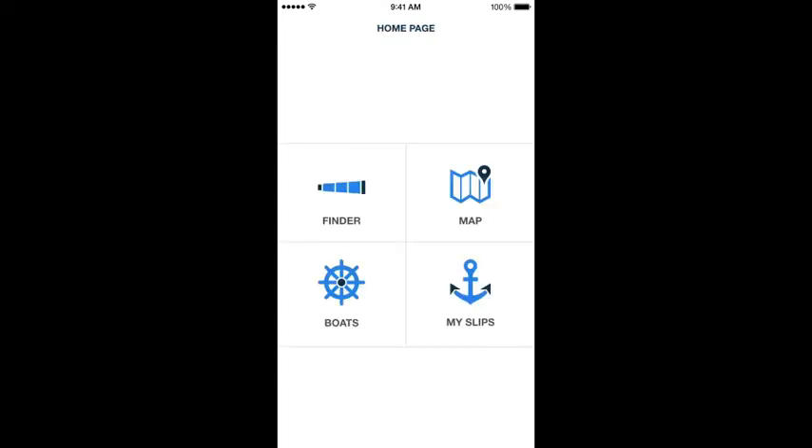This is going to be the boater's main navigation screen. There are four buttons: Finder, Map, Boats, and My Slips. I'm going to talk through what each one of these does.